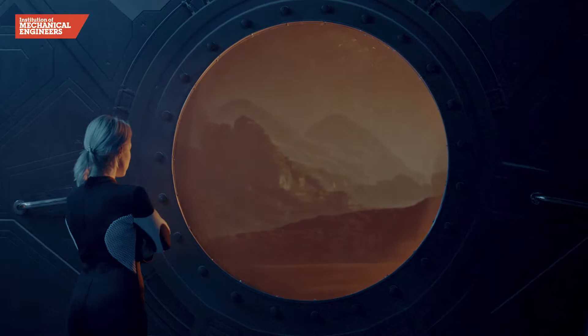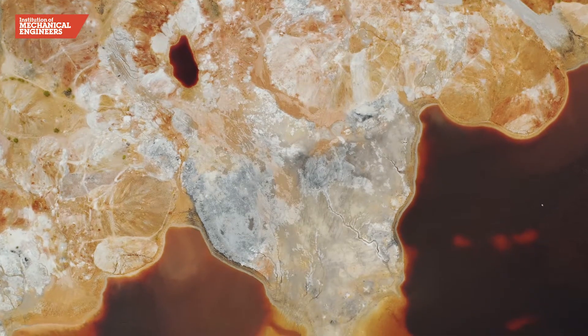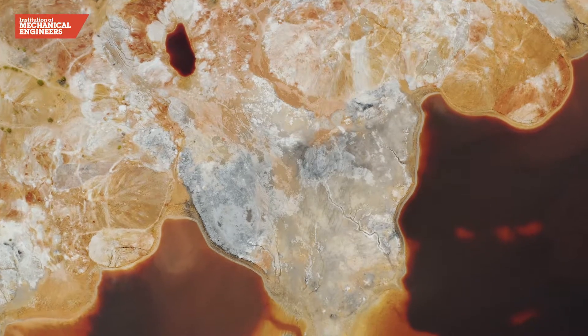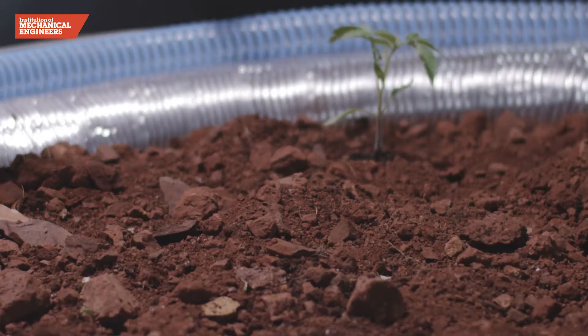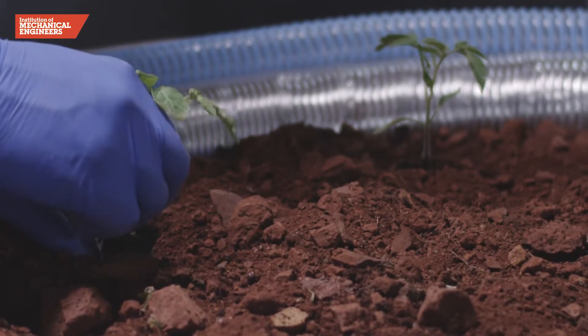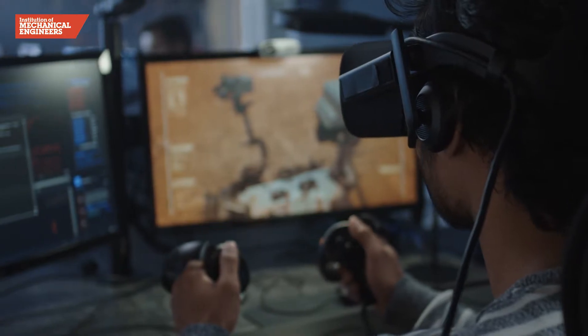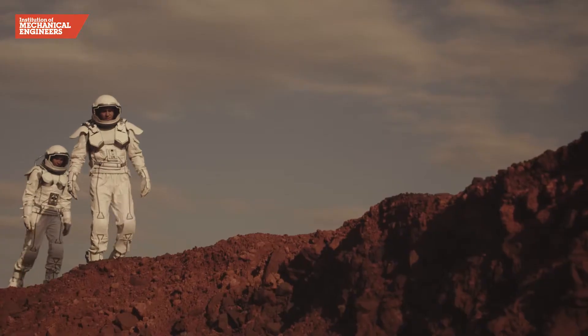Scientists have always longed to explore Mars. They believe that in the past the red planet could have been far warmer and wetter than it is now. There may once have even been life on Mars. Tiny lifeforms such as bacteria could still live on the planet today. Many spacecraft have already visited Mars and in the future humans will too.